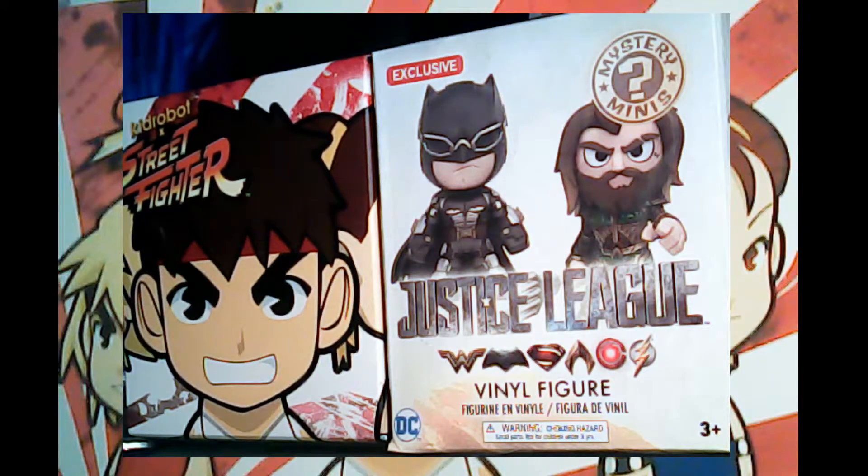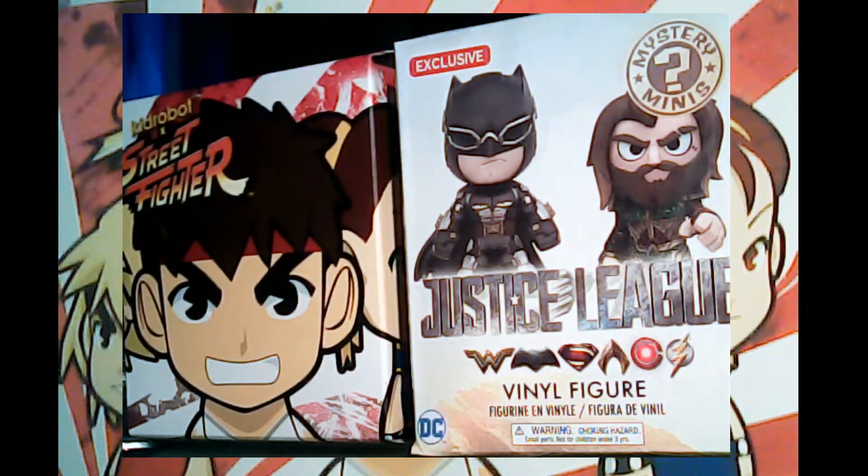They also had a Spider-Man one on clearance, and I gave that to my niece — she was lucky and got the Black Cat, which was pretty cool. The Justice League and Spider-Man figures are just static figurines; they don't move at all.